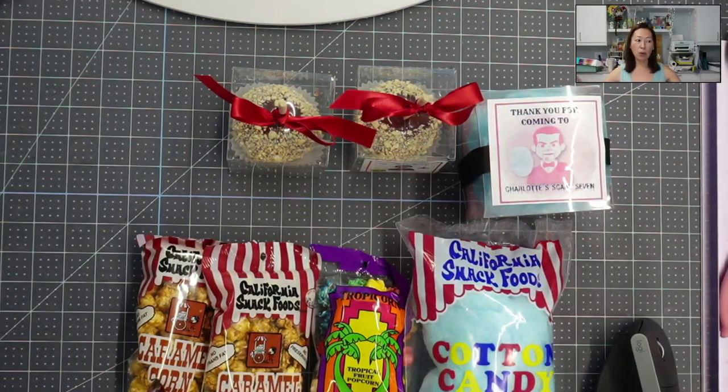This whole party thing, I feel like, is one of those low-effort, low-cost but high-reaction things — easy to do, and everyone loves it. It looks beautiful all together on a table.